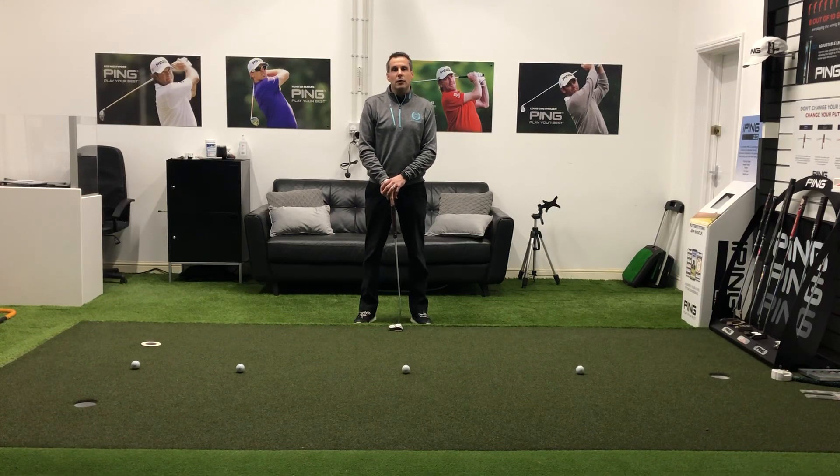I'm Matthew Blake, head professional at Durham Park Golf Club. Today I'm going to show you my favourite personal putting practice drill.